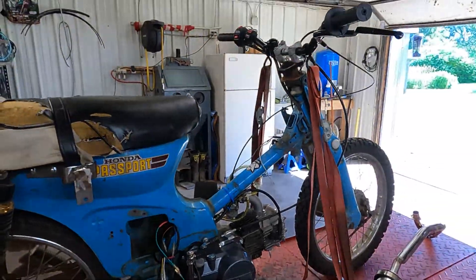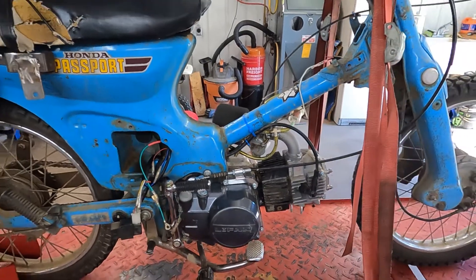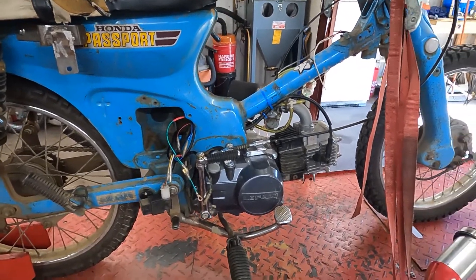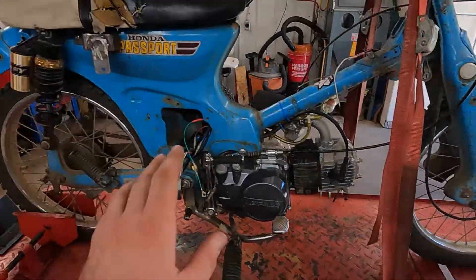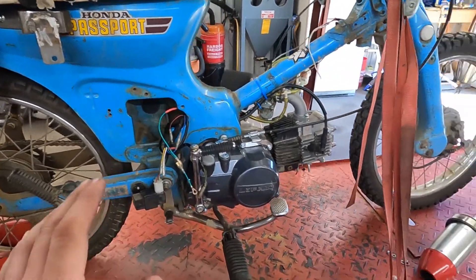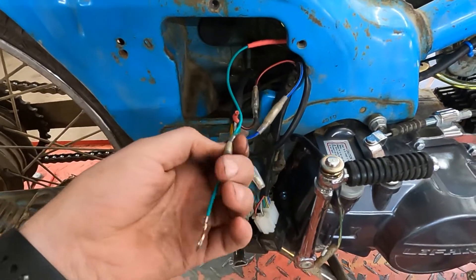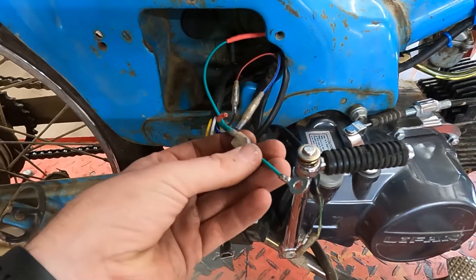I've got about an hour on this since the last video and so far the old lifting right there, she's doing pretty good. Next thing we're going to do is put a voltage regulator and a battery in this so we can eventually get lights on this. I've gone ahead and taken the exhaust off so we have more room. I did redo this ground right here a little bit because I had yellow wires in it and green is ground, so I'm just going to keep with green.